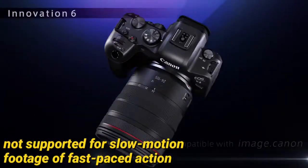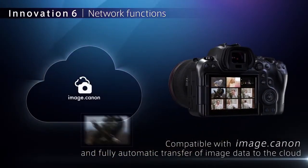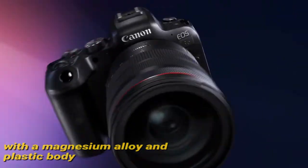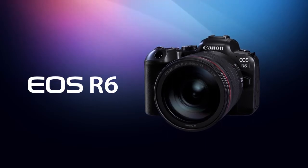Even so, it has great 4K and full HD video quality, and its video stabilization feature does a great job of reducing camera shake when recording while moving. It comes with a magnesium alloy and plastic body, and the buttons and command dials offer good physical feedback.